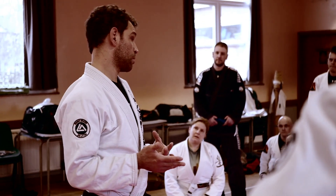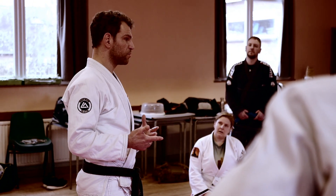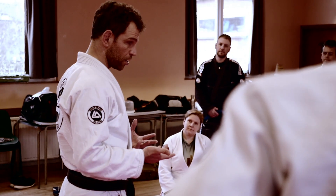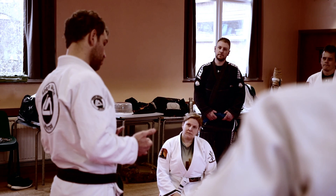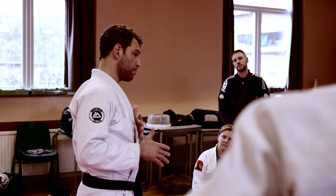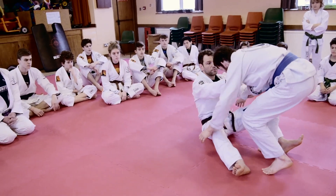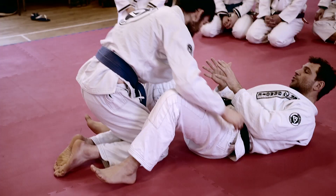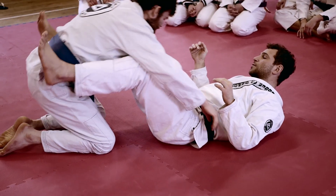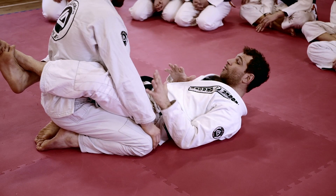I'd like to talk a little bit about the guard position, which in my opinion is one thing that Jiu Jitsu has that's very different from other martial arts, because it can be very offensive. It's also a position where you don't want to be in a striking role. If I end up on the floor, I have two options: try to stand up, or if I can't stand up, I have to do something from there. To stand up, use the technical stand up. Let's say we're both on the floor — I need to stop my partner from getting a dominant position, like side control, using my legs.